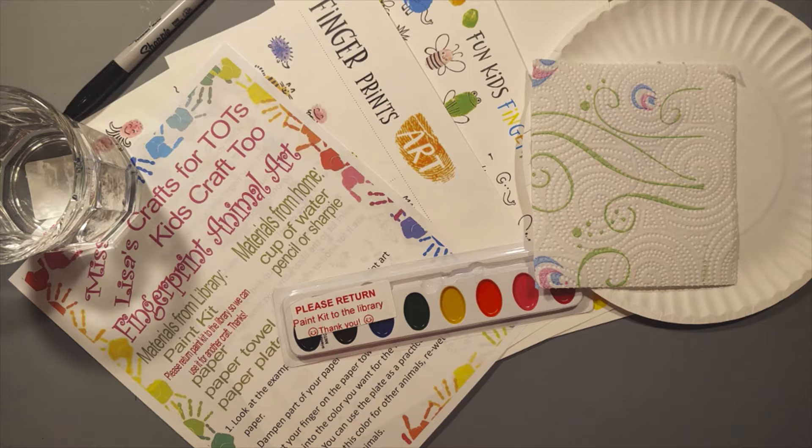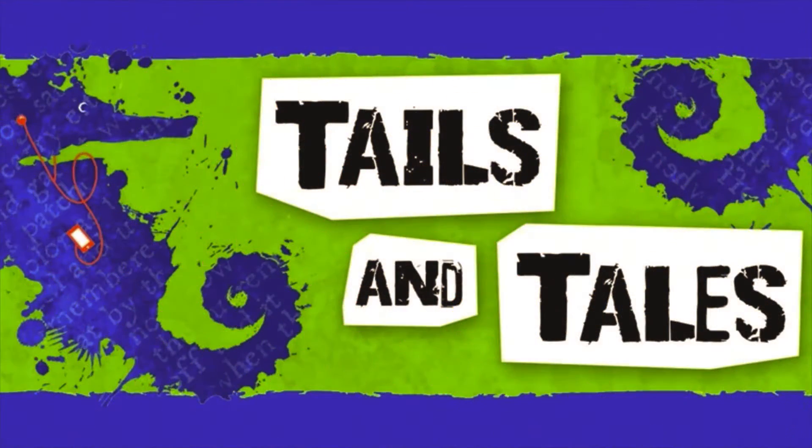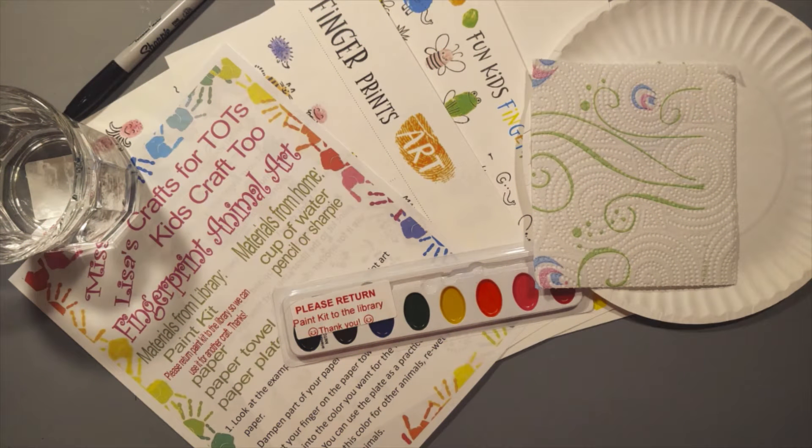Hi, this is Ms. Lisa. Welcome to this month's edition of Kids Craft Too and Crafts for Tots. This month, in order to stay in line with the summer reading program theme of Tails and Tales, we're going to be doing fingerprint animal art. I hope you like it. So let's get started.